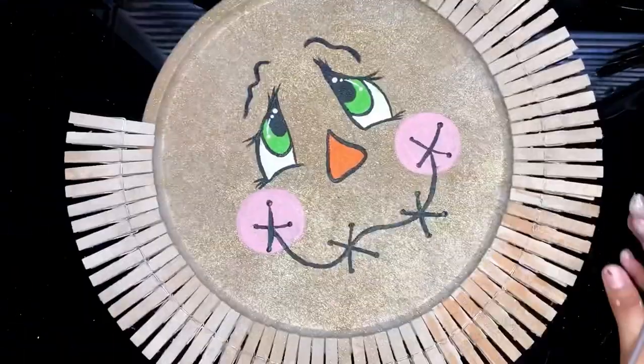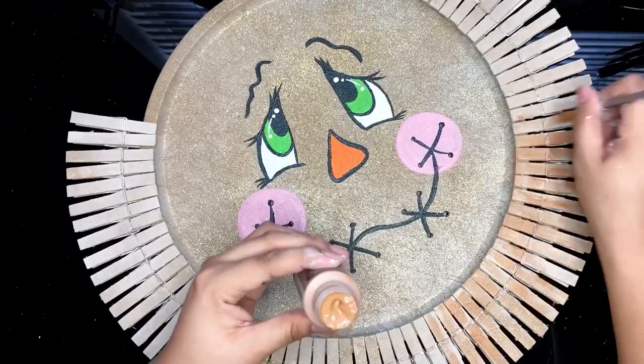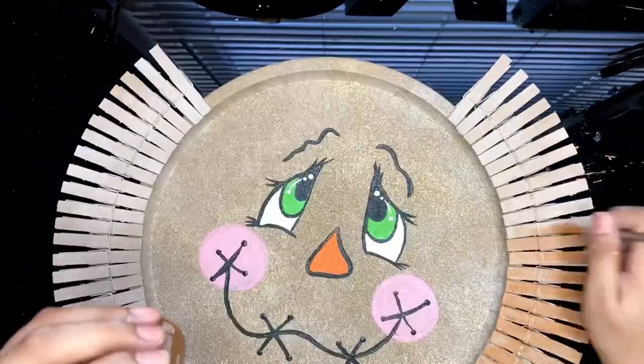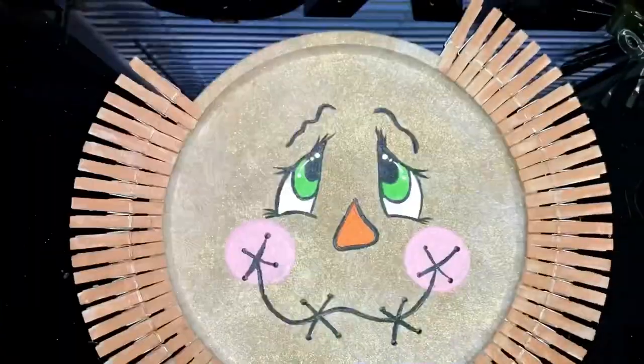I have already added my clips and to be honest, I really wasn't happy with the beige I used, so I'm going to be using this cafe latte acrylic paint I already had at home and I'm simply painting lightly on my pins.